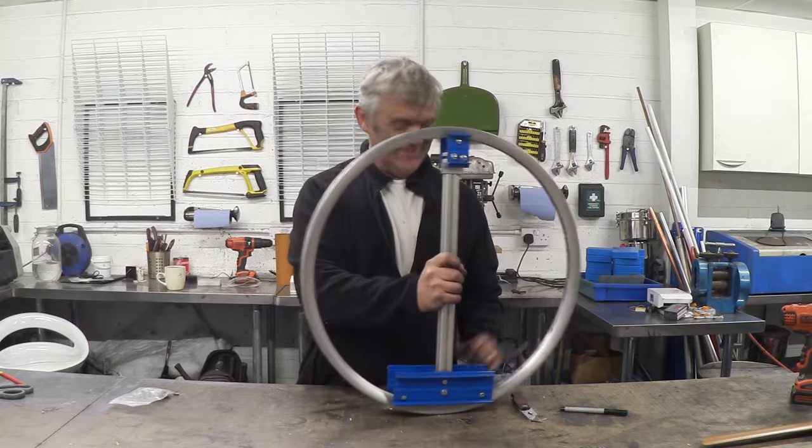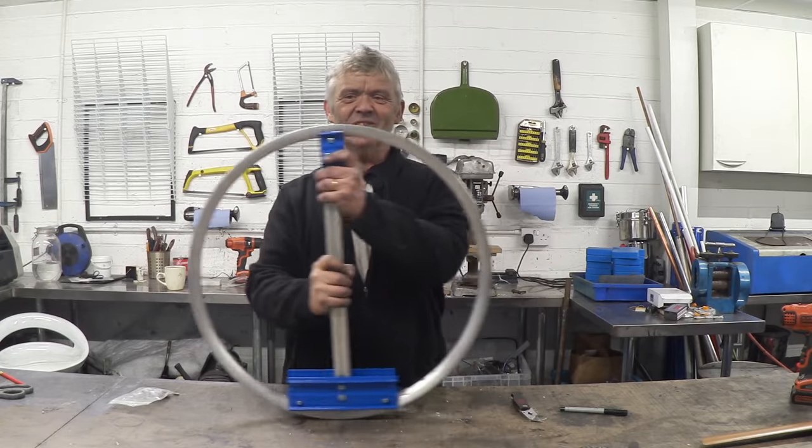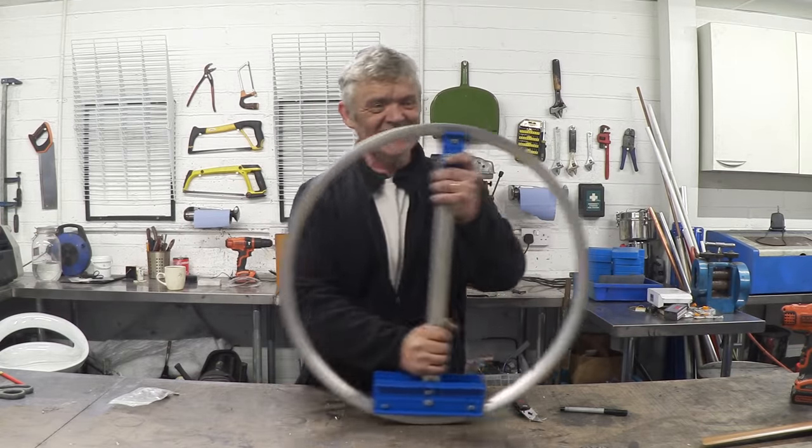If I roll that along, you can see it works. It was actually surprisingly easy to do.